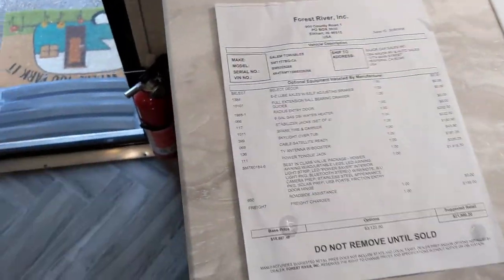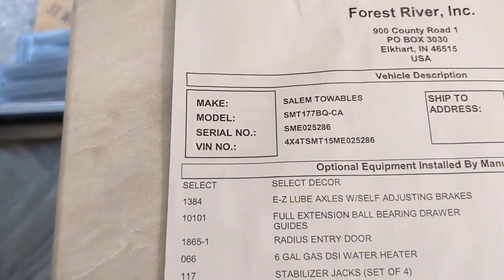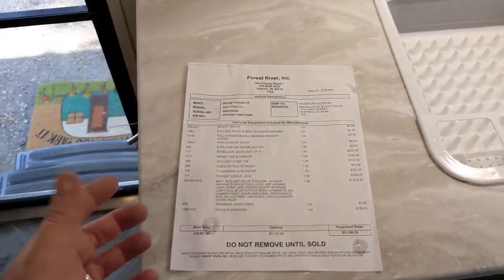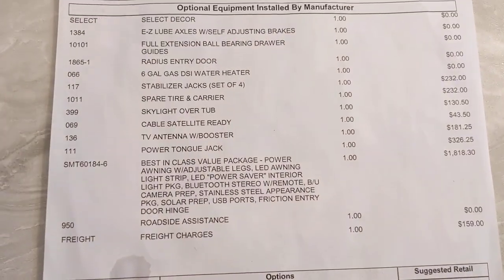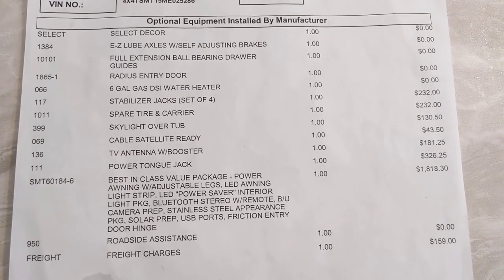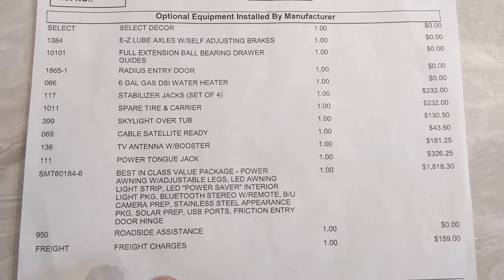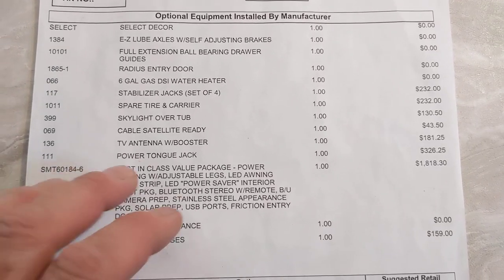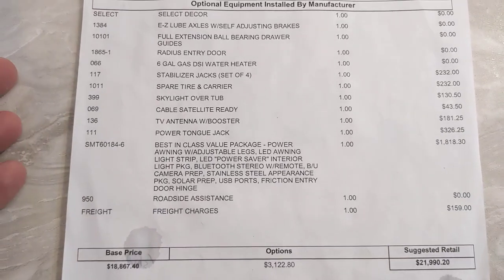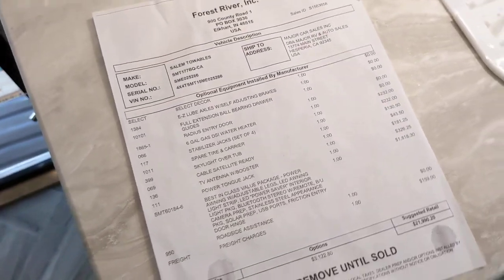This is the spec as it came from the factory. You'll see the model number again — it's slightly different and it does say it's a California model. I don't know what difference that actually makes. You can see some of the things that are supposedly extra, like a power jack, TV antenna, spare tire — and I think a lot of this stuff is actually standard. That's why it's really important that you check all the details.